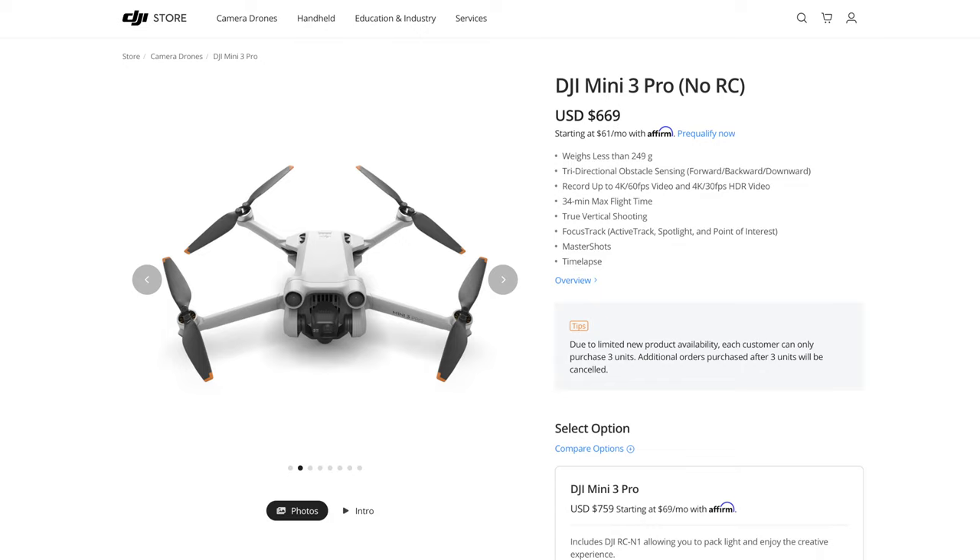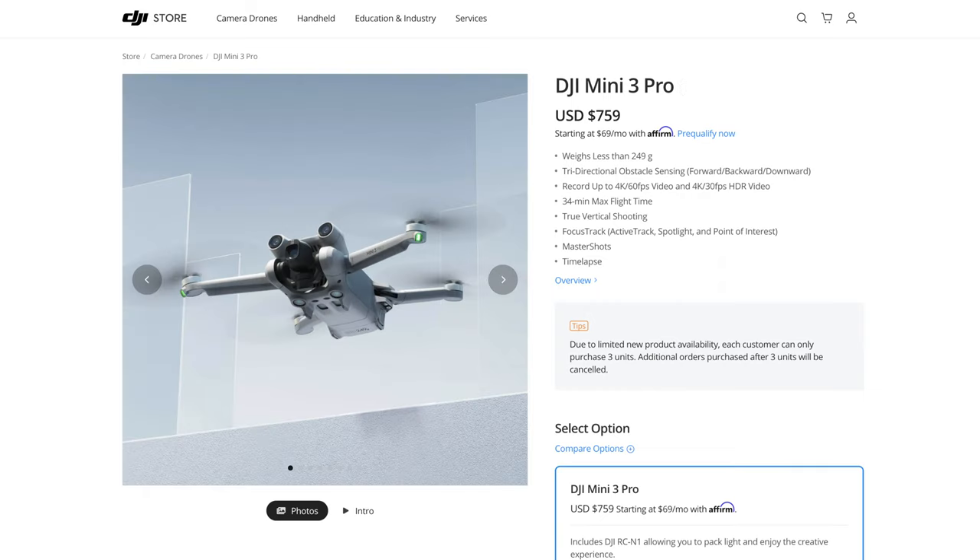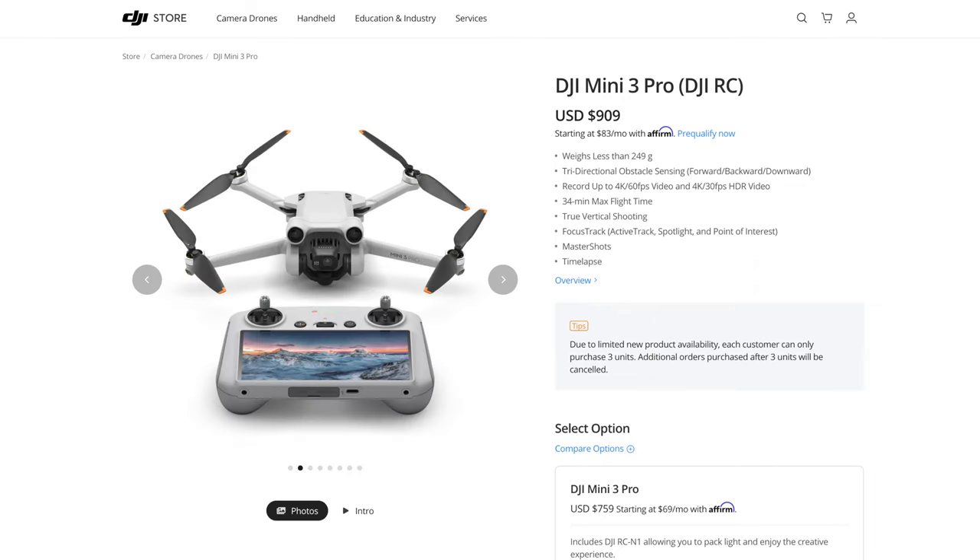You can also buy the drone without any controller and reuse one you already have. The three base configurations start at $669 for the DJI Mini 3 Pro with no RC, then $759 US dollars including the older controller, and $909 if you want the new smart controller included.